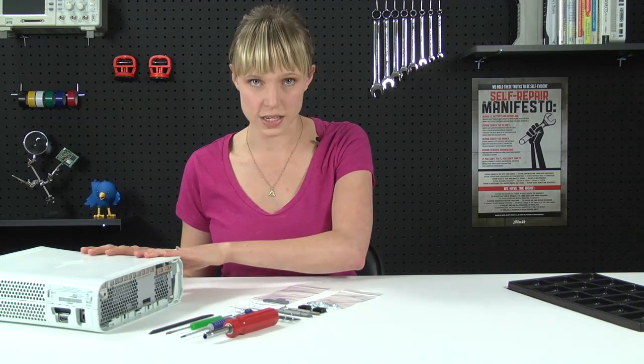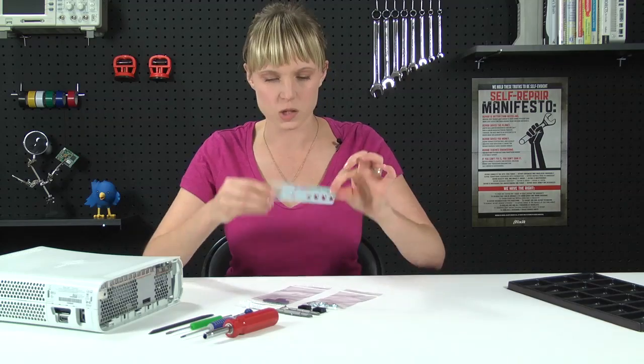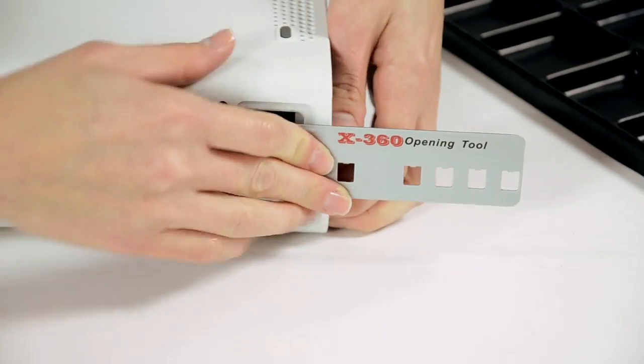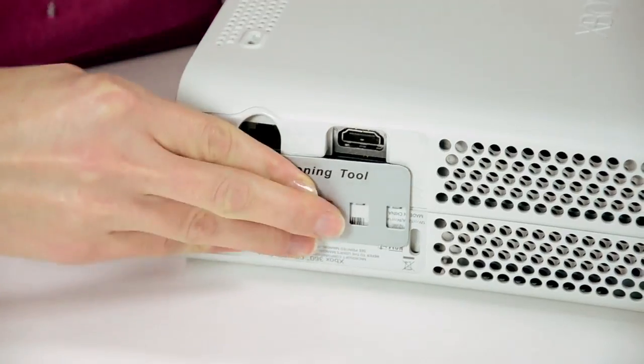I've already gotten started with this Xbox, and before I go any further, I want to highlight the Xbox opening tool, because it is a whole lot easier than using a metal spudger, and it won't damage the outside of the case. The opening tool is two-sided, so you're just going to match the tabs up with the holes on the Xbox.